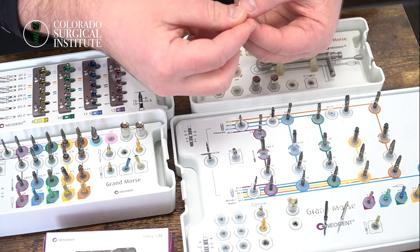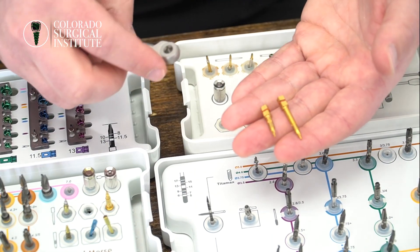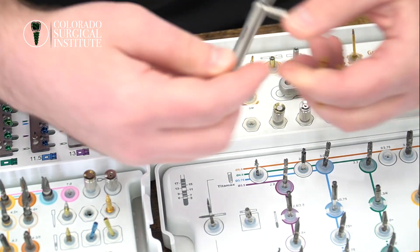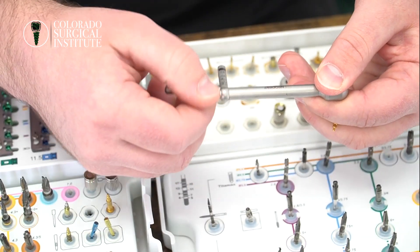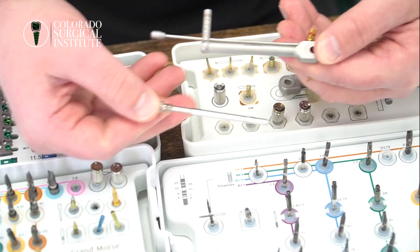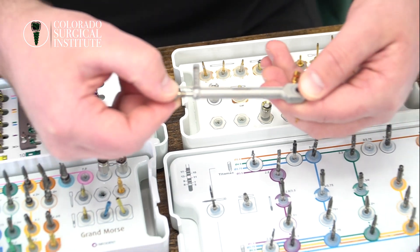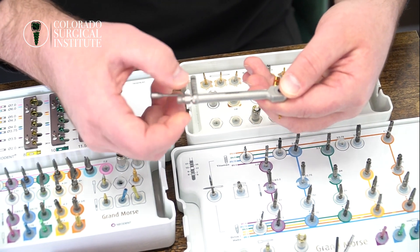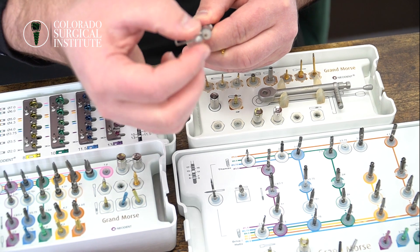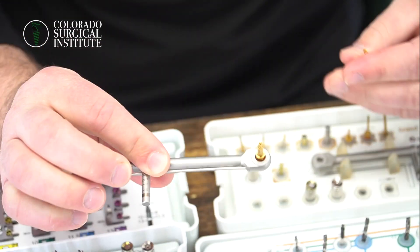We have two different implant carriers — a short and a tall. Sometimes in the posterior you're going to use the short one. These just go on the torque wrench. A tip when sterilizing: always take it apart because these are mechanical pieces. When it's not being used, take this piece out and keep it separate right underneath the kit. If you keep it attached the entire time, you can wear out some of the internal pieces and your torque measurements won't be as accurate. On the end you have a direction that goes towards you — meaning in — and away from you means out.